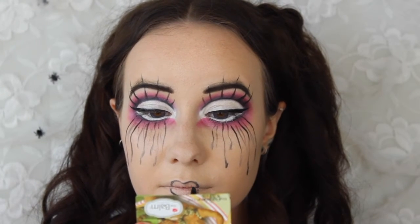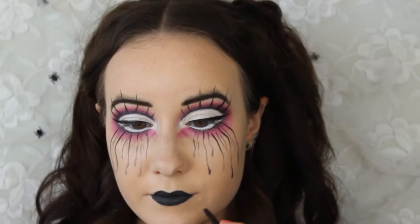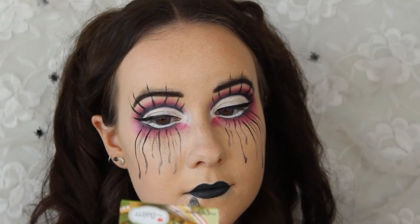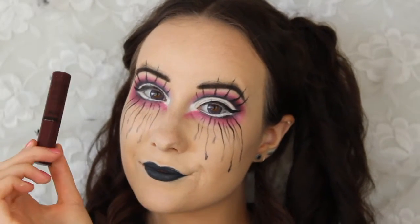With the eyes mostly done, I'm grabbing my black eyeliner pencil and tracing out the lip shape that I want. I started out drawing a really small lip but then changed my mind and ended up with a more normal lip, though I still kept my lips looking really thin. Then I went in with some concealer to clean up the lip shape, and added a dark purple lip gloss on top.